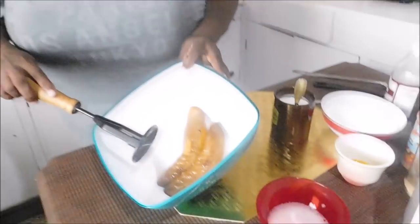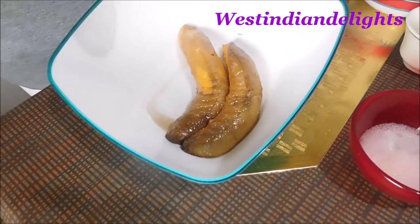Ripe plantain fritters. Maybe some people like Americans or Canadians want to say patties, but we are saying fritters. Oftentimes we see people do ripe banana fritters — honestly, I've never done ripe banana fritters. I'm going to be doing ripe plantain fritters using two ripe plantains. They have been frozen, so I'm going to take them out — they are thawed. You want the most ripe plantains — let them be ripe until the skin becomes black.